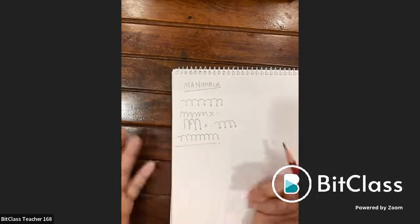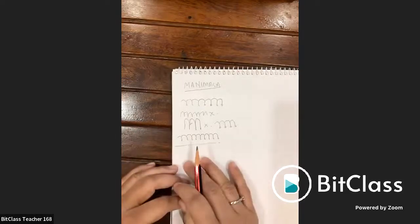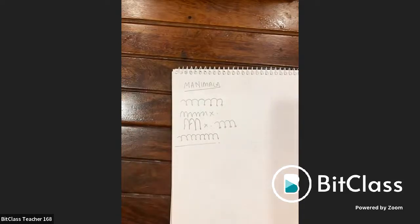The mani mala is very fundamental. It is used for borders, for surrounding figures to separate them from the background, and prominently in jewelry design.